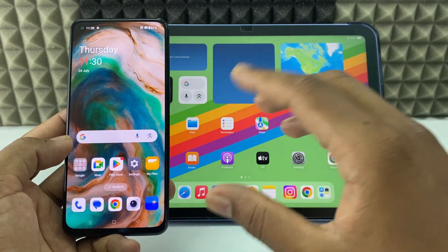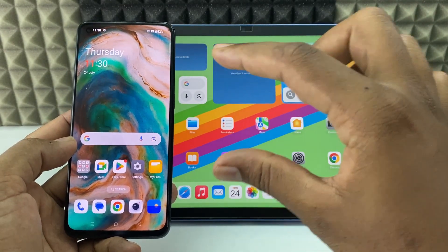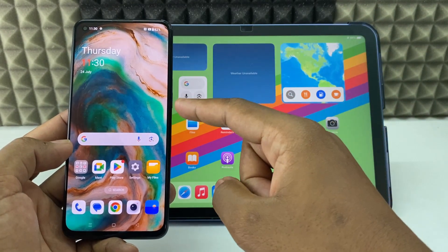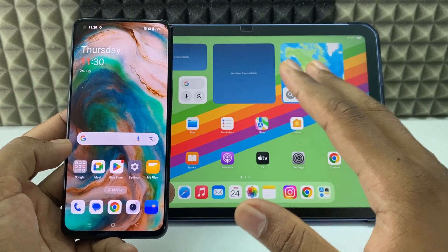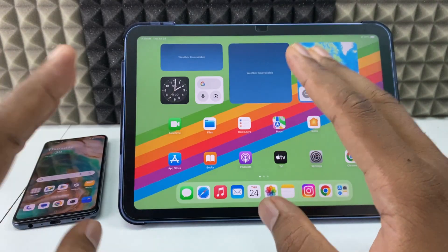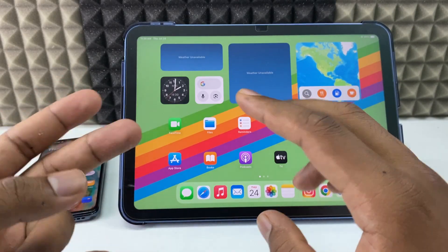If you want to transfer a bunch of videos or any large video from your Android phone to your iPad using cables, I am going to show you the best method. To do this process, we just need two things.